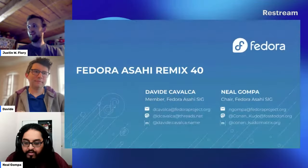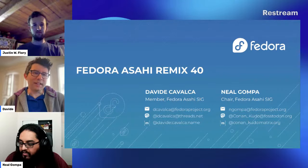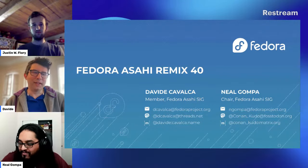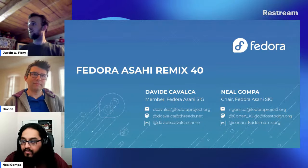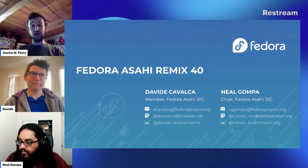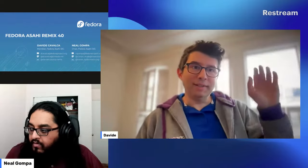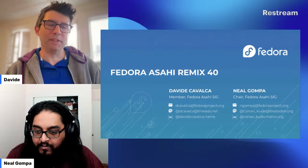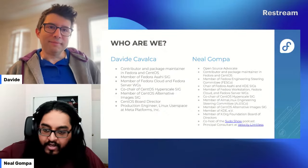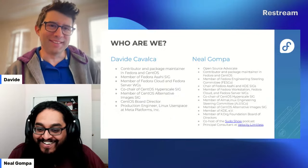The slides have been uploaded and should be available now. We're about eight minutes early but let's go ahead and get started since you're the last ones up — it also gives a little extra time for Q&A at the end. Hi everyone, I'm David and I'm Neil. We'll be talking about what's been happening in Fedora Asahi and the recent release of Fedora Asahi Remix 40.